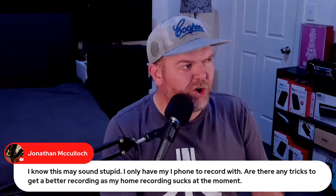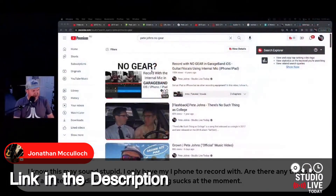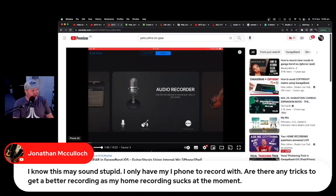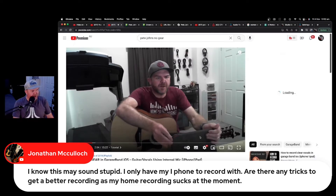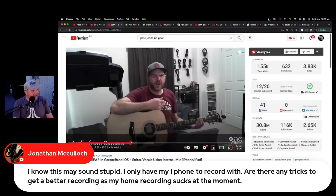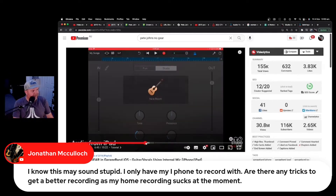If you type Pete Johns No Gear — N-O-G-E-A-R — I would go and watch that one, because four years ago I did exactly this. I showed you how to record in GarageBand using just the built-in microphone and a pair of earbuds. It'll show you exactly how to use just an iPad or an iPhone, the distance from the mic to use, how to monitor your sounds, how to use your settings and your EQ to get yourself the best possible sound without any gear.